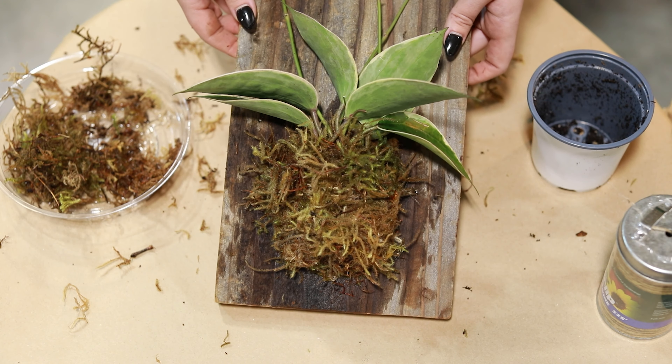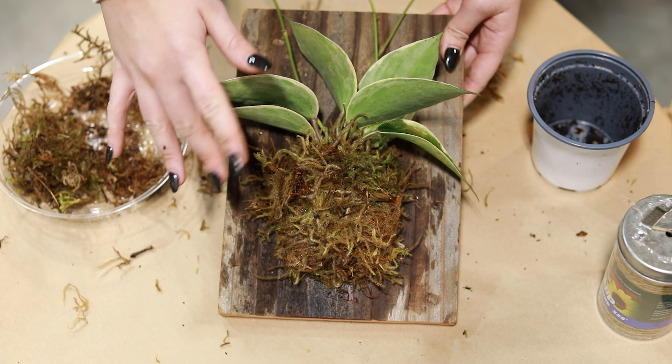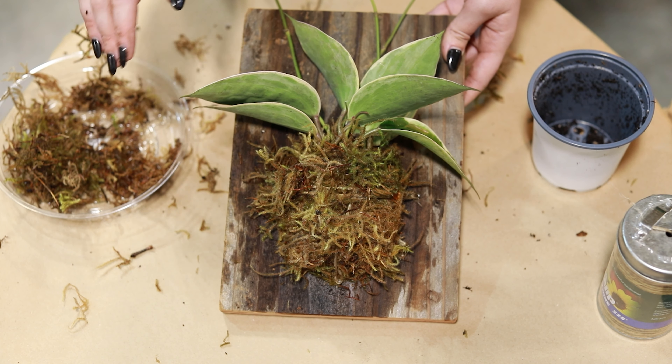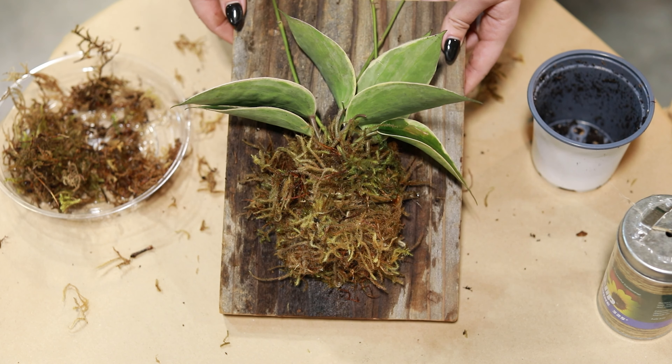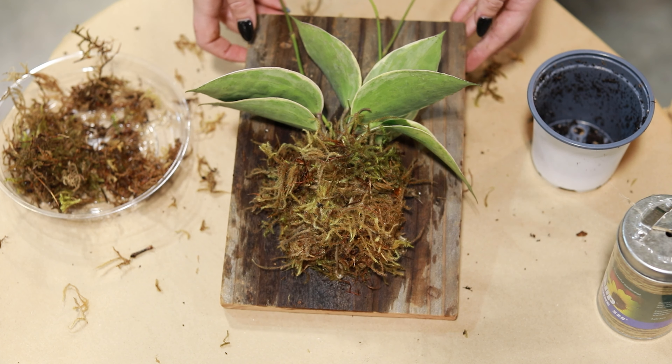To water — really, really easy. You can just bring it over to your kitchen sink and spray it down with your hose. Or you can fill up a big bowl of water, saturate that root ball in water, and leave it to drip dry for a little while. And there you go — you can put it right back where it was.